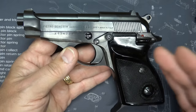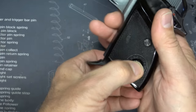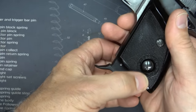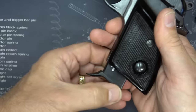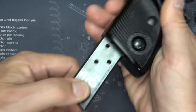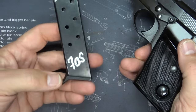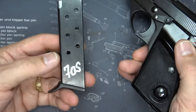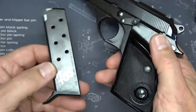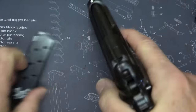But one of the problems with this model being a single stack, only holding 7-in-1 — we'll drop the magazine, and you can see it has a very unusual mag release down here at the bottom of the grip. But it's better than the European mag release at the heel. So we pull it out: we have 7-in-1. It's a steel magazine with a small little finger rest, and all the magazines that fit this come with that little finger rest.